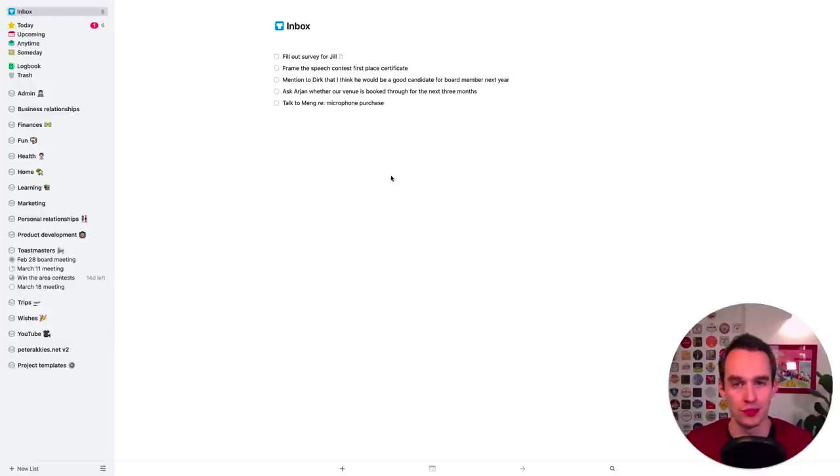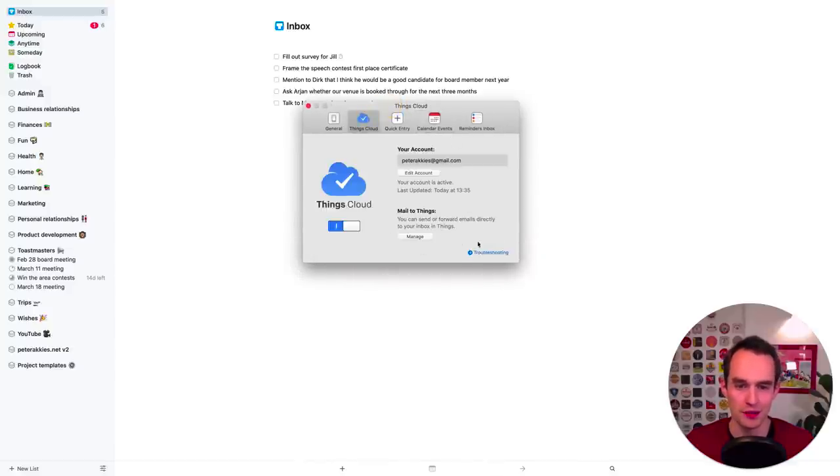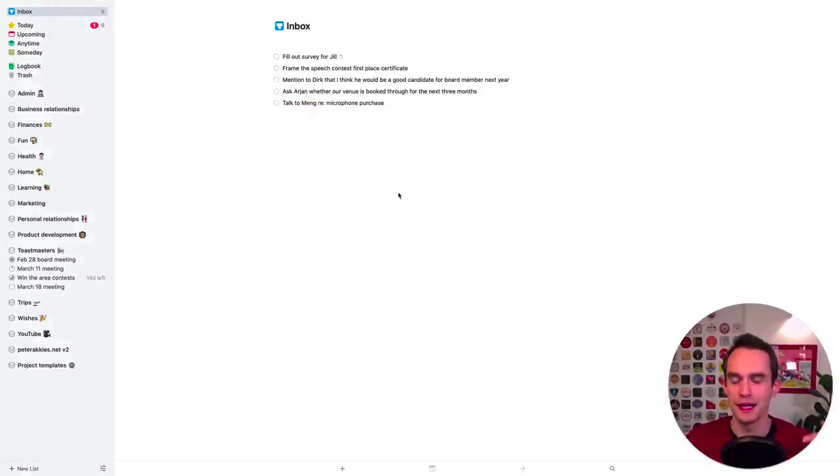You can also use a feature called 'Mail to Things', which you can set up in Things preferences. Go to Things preferences, then Things Cloud, and you'll see 'Mail to Things' — click manage and set it up. It gives you an email address that you can forward any emails to that you want to take action on, and they'll magically show up in your Things inbox. I like using the Spark app and sharing directly, but either works. Step three is processing your email inbox and making sure there are tasks in your Things inbox for all emails that need you to take action.